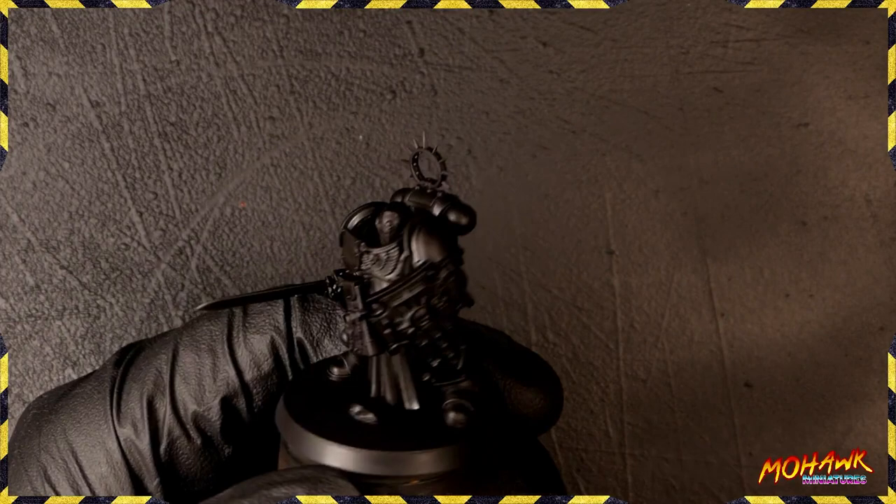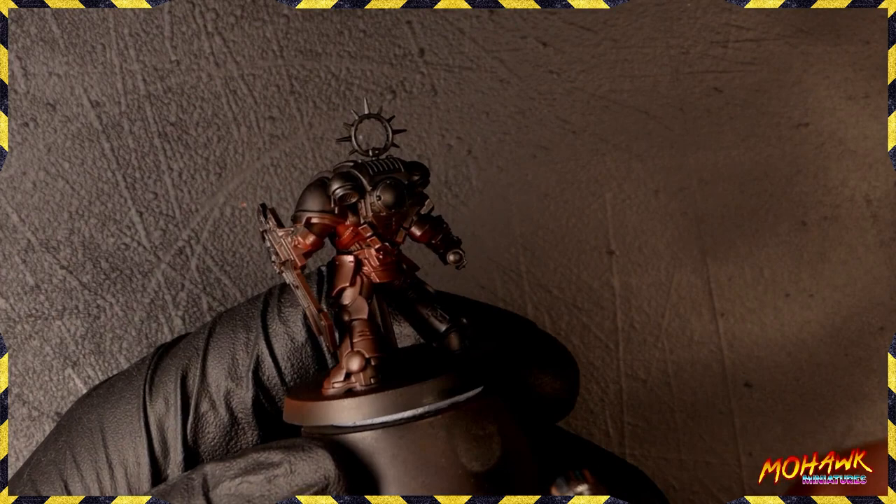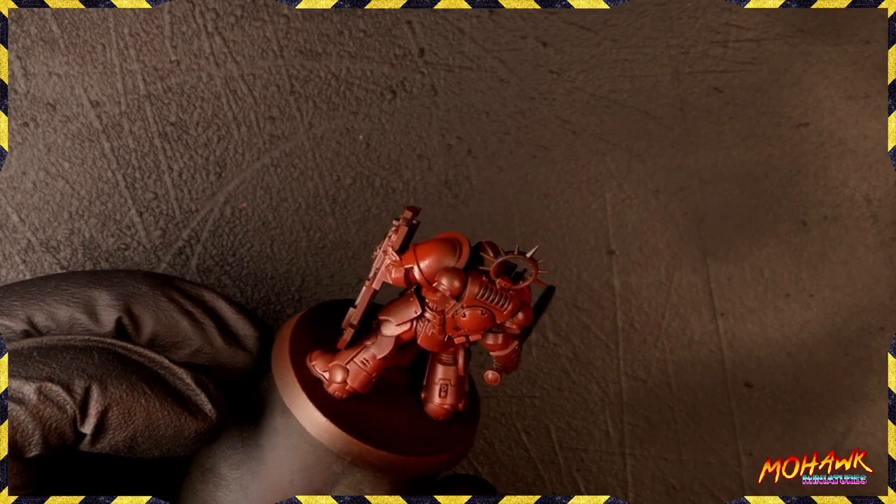I've started off by priming the miniature black — I want to make sure we've got some really nice dynamic shadows. Then we're going to take a mixture of Thrama Black, Kador Red Base, and Flow Improver: one part black, four parts red, and an equal amount of Flow Improver to the paint. You want to do this so you've got a solid base coat of a very dark red over the entire miniature.